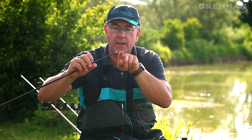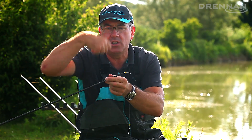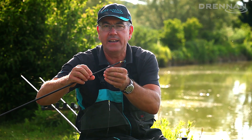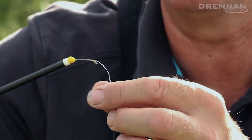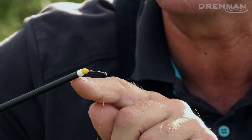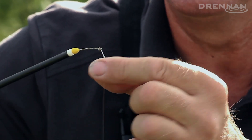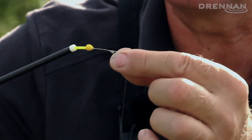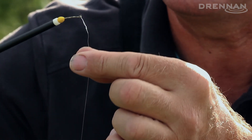You've got a very simple way of attaching rigs. Because the Dacron sticks out from the pole, when you're shipping a rig and fishing shallow, it's very difficult to get the line tangled behind the actual connector — this is why these connectors are so good. They're very neat, they fit up against the PTFE bush, and because the Dacron is stiff, it keeps the actual line away from the end of the pole.